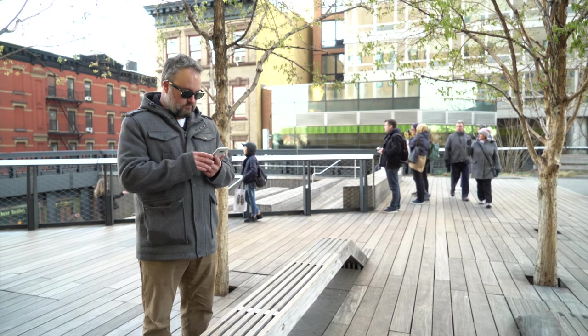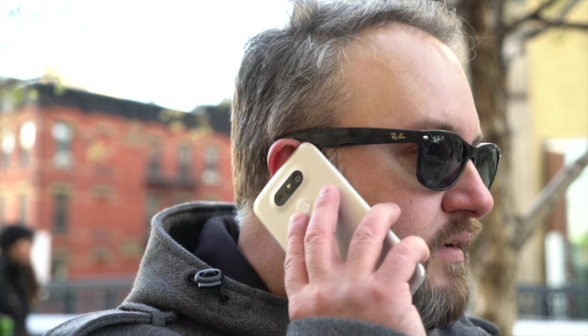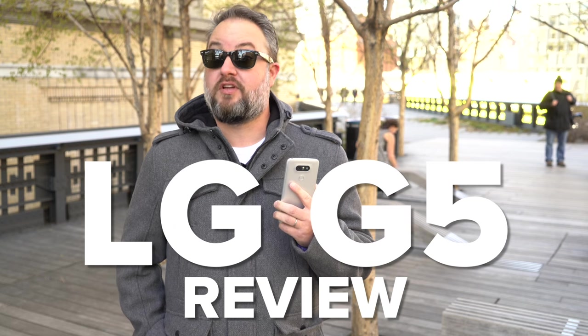There's something to be said about the unconventional, especially in the smartphone world. LG is one of those companies that has been doing unconventional for a long time. This is the LG G5, and there's a whole lot about it that frankly isn't normal, that nobody else is doing. Let's go take a look. This is our official LG G5 review.